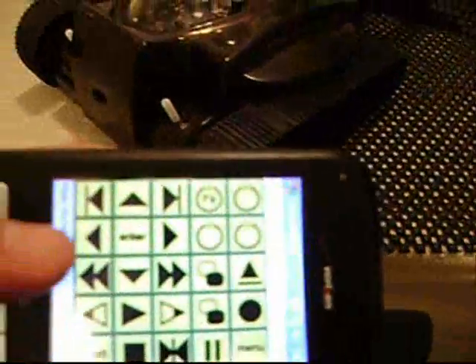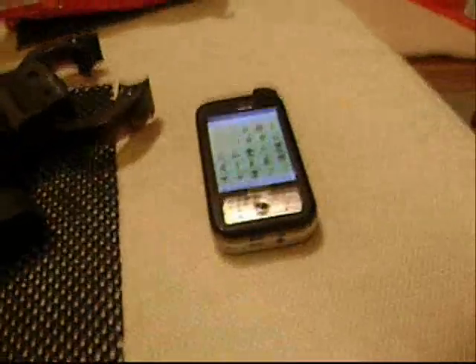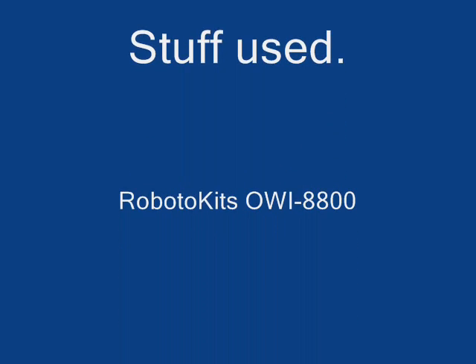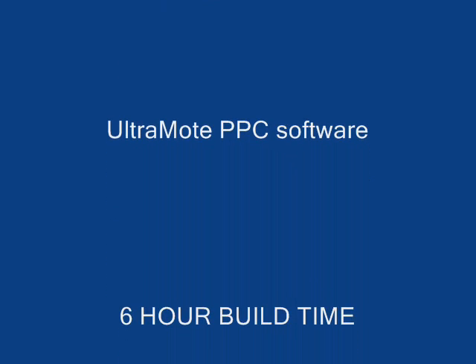Oh, shit. What are you doing? I need you to help me. Thank you.